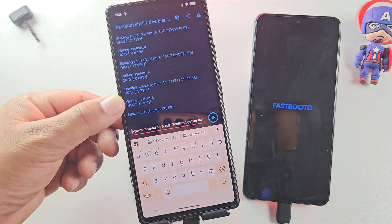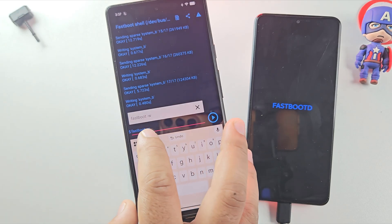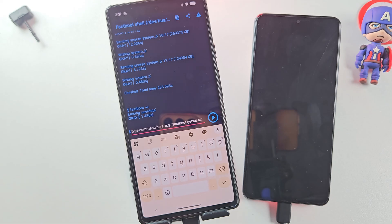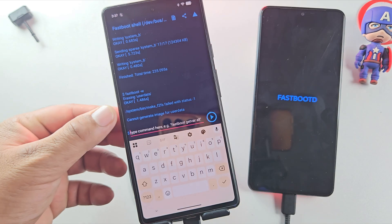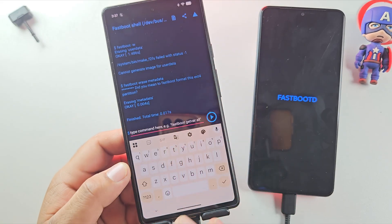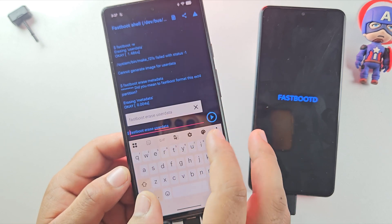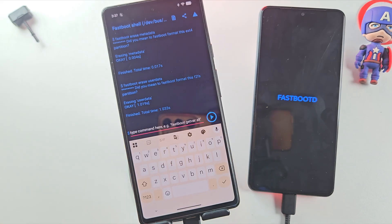The ROM has been fully flashed — it shows 'finished.' Now run this command: fastboot -w. This will format all the data on your device, giving you a clean installation of the gaming ROM. In my case, this command gave me an error — if the same happens to you, just run these two commands one after the other: fastboot erase userdata, then fastboot erase metadata. This basically does the same thing — it wipes the data and prepares your phone for a clean boot into Matrix OS.